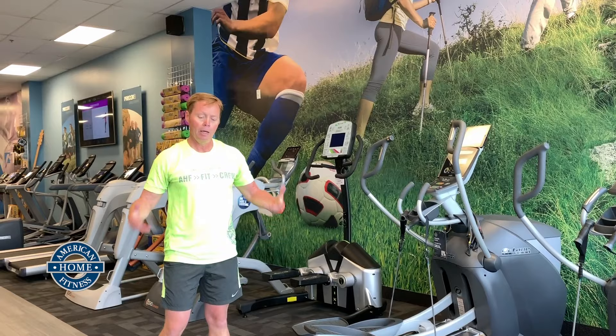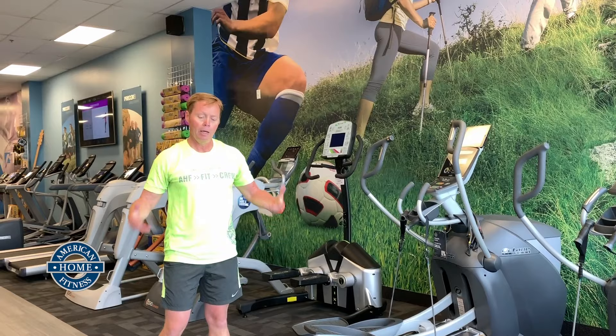Before you know it, your 35-minute workout's done. You've got your cardiovascular workout in, you've got some strength-building workout in, and you're ready for your day.